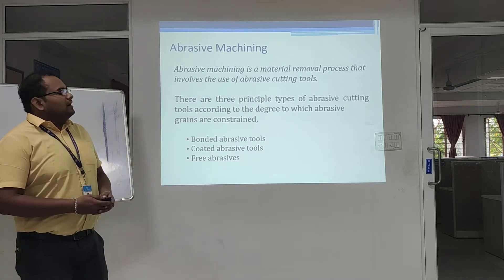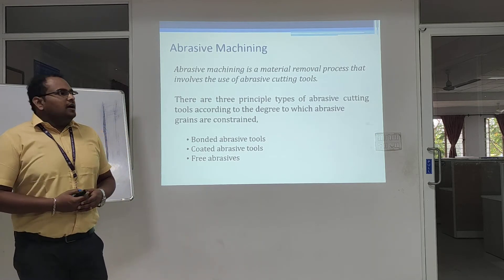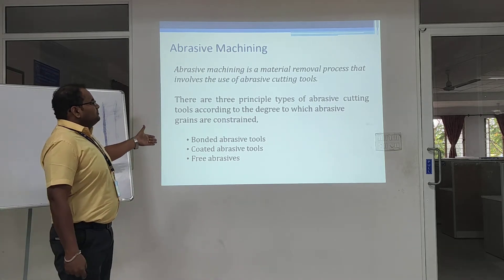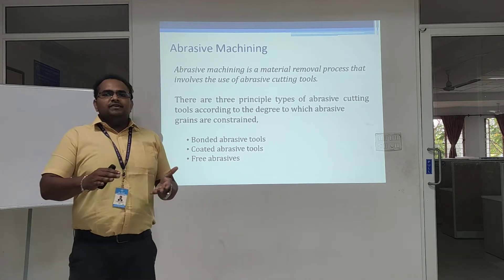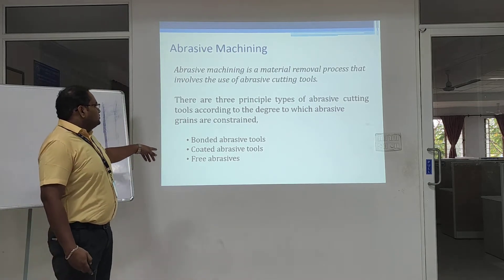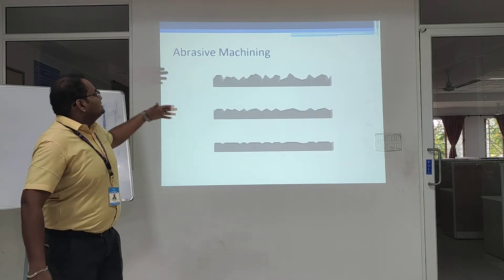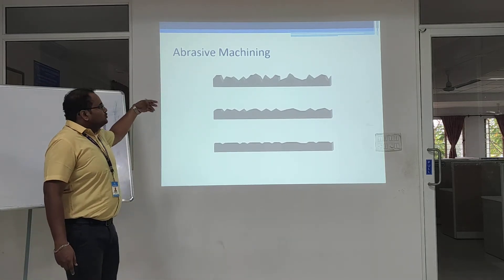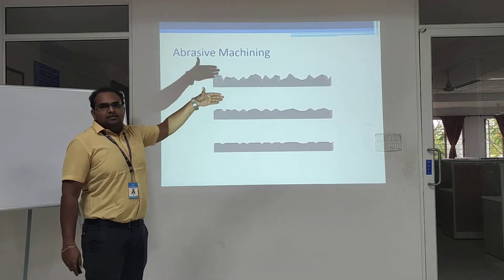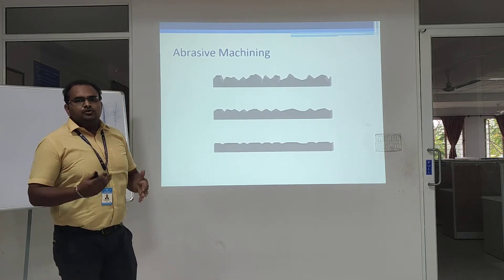Abrasive machining is a material removal process which involves abrasive materials. There are three principles based on the surfaces that tend to be removed: bonded abrasive tools, coated abrasive tools, and free abrasives. This process involves transforming a rough surface into a smooth surface using abrasive tools.